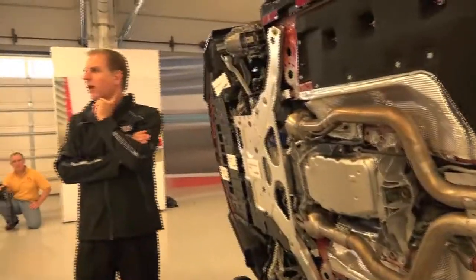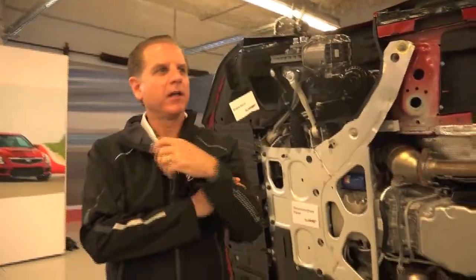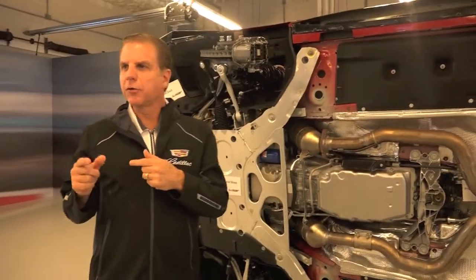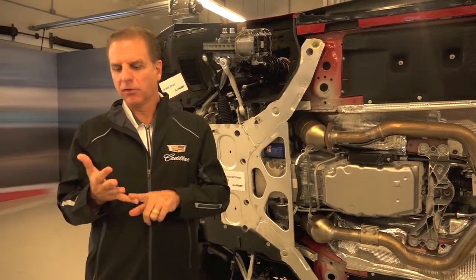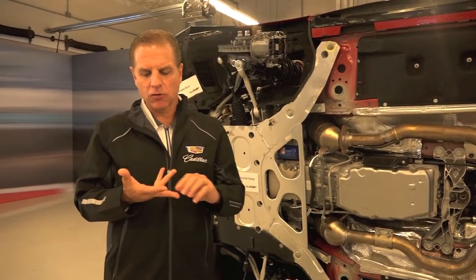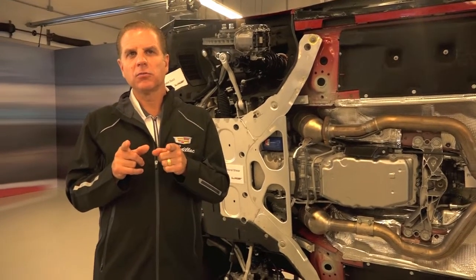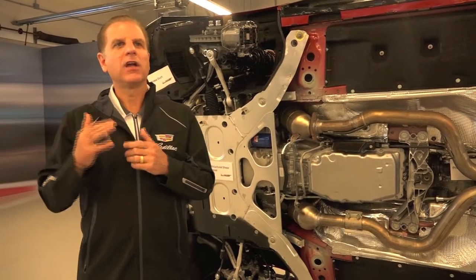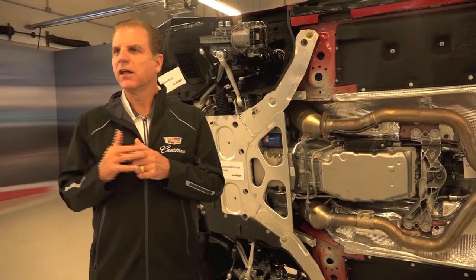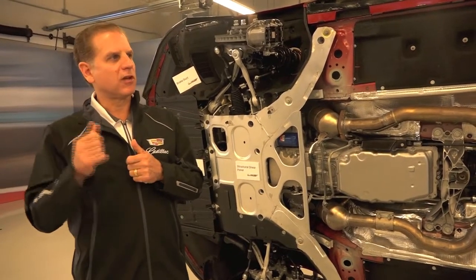Magnetic Ride Control is the world's fastest-acting suspension system — and it just got faster. Previously, going down the road at 60 miles an hour, magnetic ride control could make an adjustment in three inches of traveled road surface. Now, with the new controls — the 40 percent greater speed in the controller and the dual-coil design — we can make that suspension adjustment in one inch of traveled road at 60 miles an hour. You can't even blink that fast. The fastest suspension system just got faster.